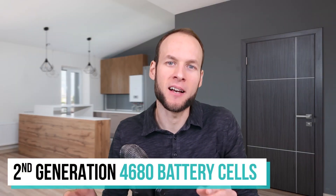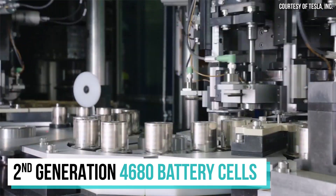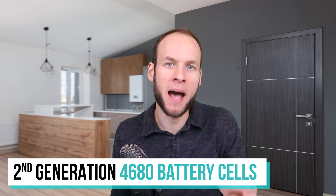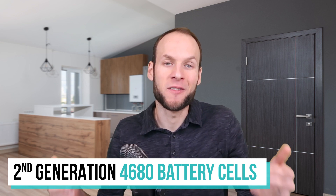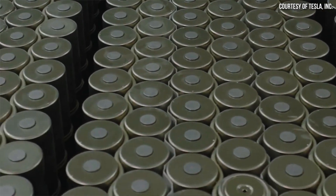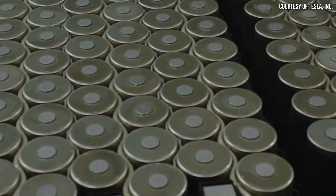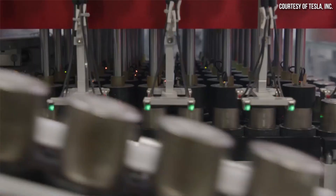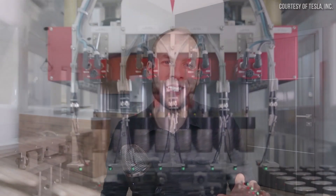Moving over to the 4680 battery cells themselves — Tesla is currently developing their second generation 4680 battery cells at the Roadrunner facility in Fremont. Around 95% of the 4680 cells currently being manufactured there are first generation designs. The other 5% are various iterations of a new second generation 4680 battery cell that Tesla is currently working to develop.